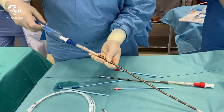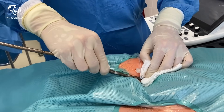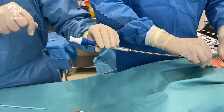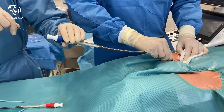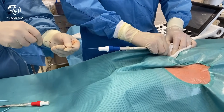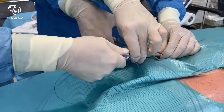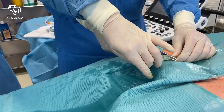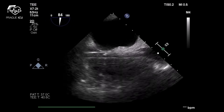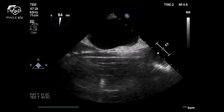After the final dilation, flush the ECMO venous cannula and insert it. Then remove the wire with the introducer and clamp the cannula. Insert the cannula to the desired position in the right atrium and confirm it with TOE. The mid-esophageal bicaval view of the right atrium should show the cannula extending from the inferior vena cava to the junction of the right atrium and superior vena cava.